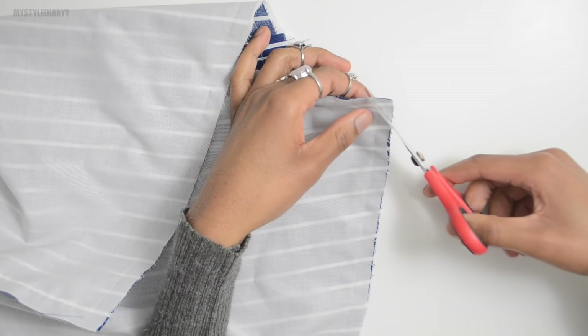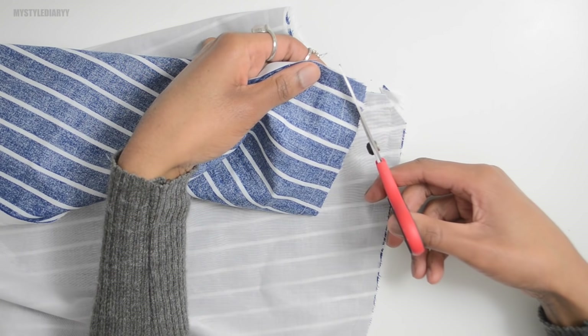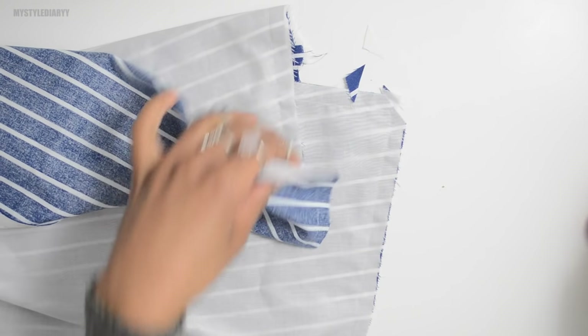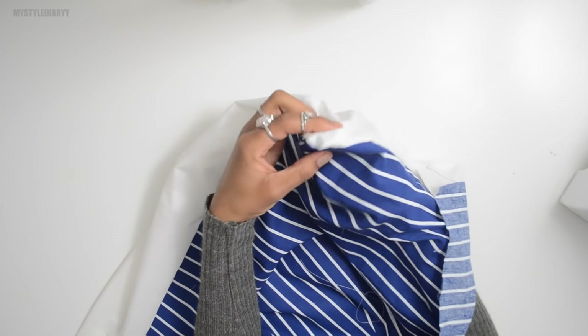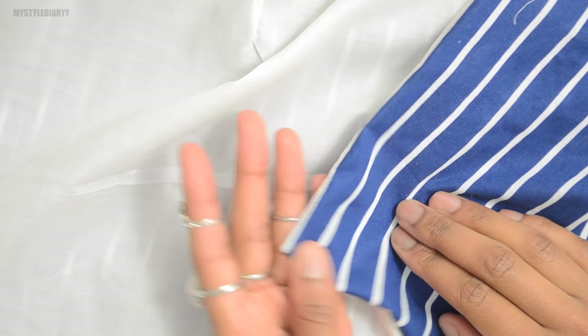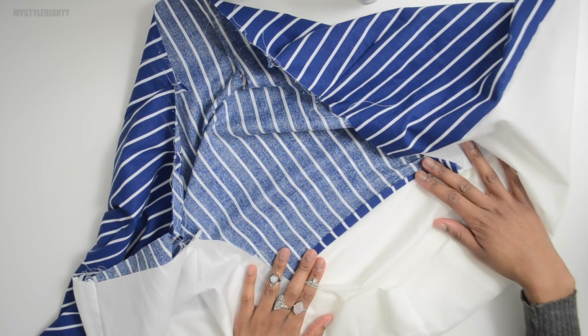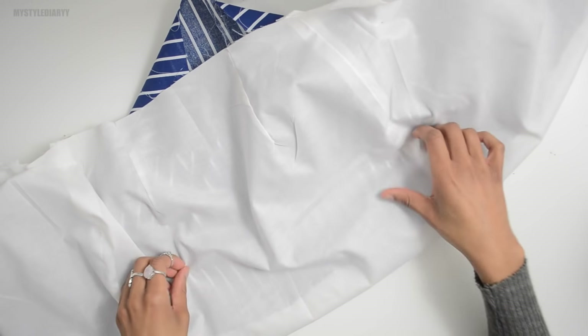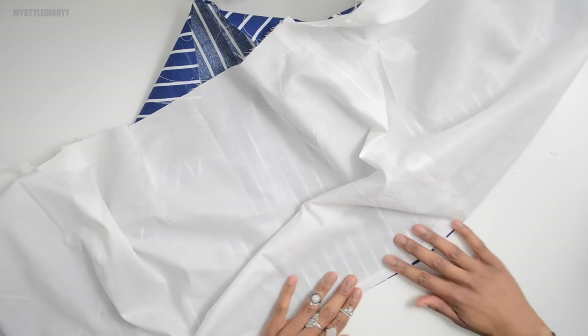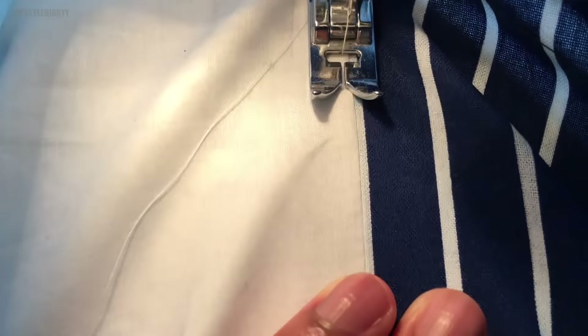Trim off the excess fabric in the corners so when you flip it over the points will look nice and neat. Use scissors to poke out the points. If you're going to topstitch, press the seam open then together. I changed my mind and decided to understitch the lining instead — make sure the seam allowance is facing the lining underneath. The understitching prevents the lining from rolling out.